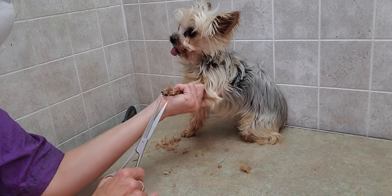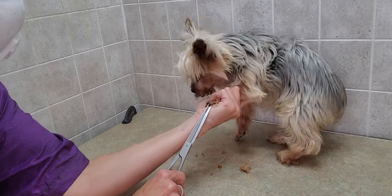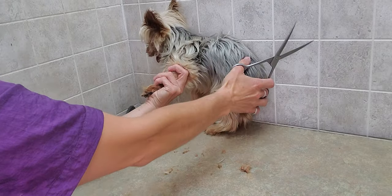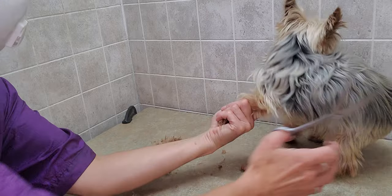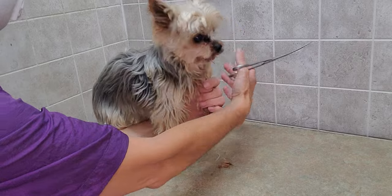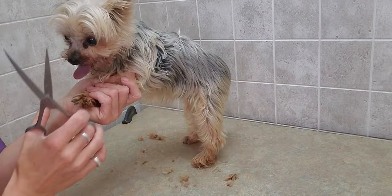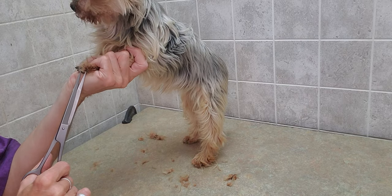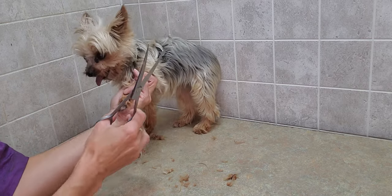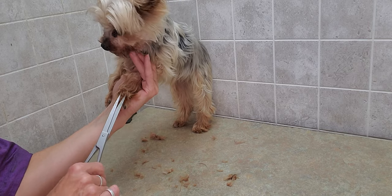His feet are a little bit sensitive, as you can see. We just keep maneuvering with him until eventually he will let me do it. This is only his second time being groomed with me.